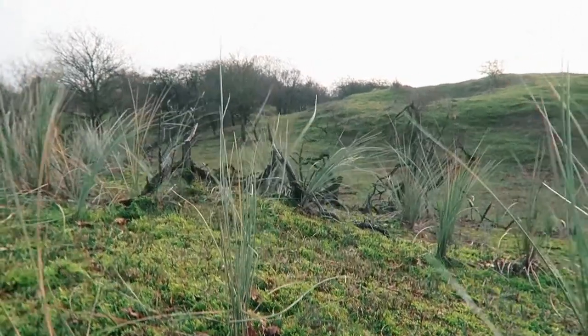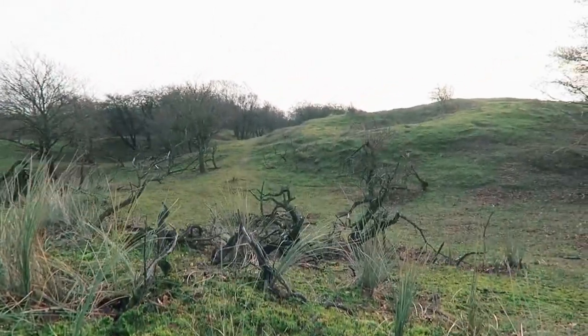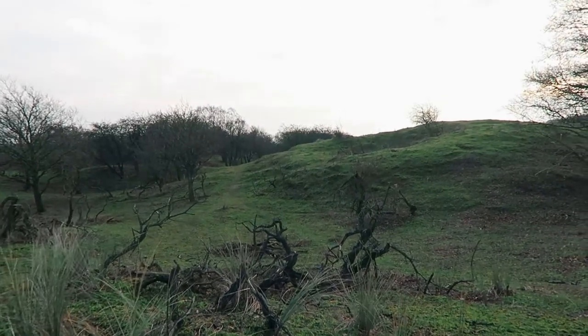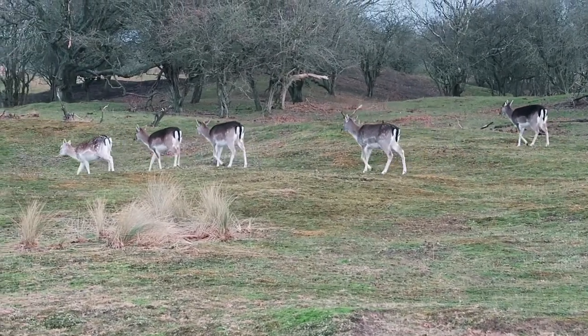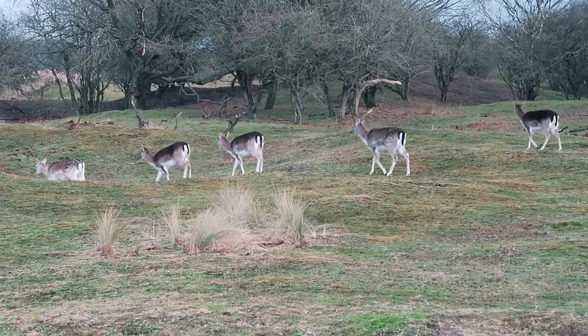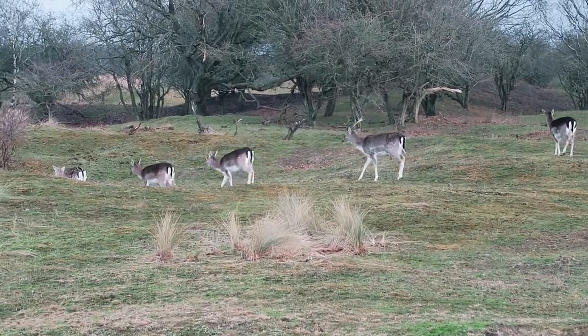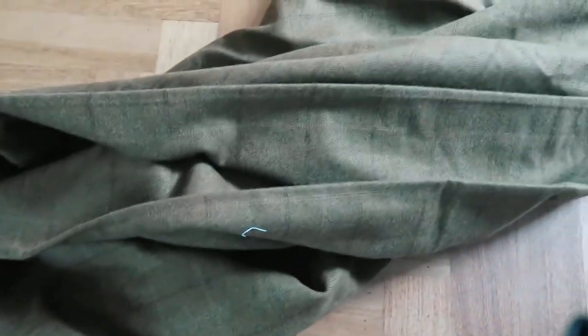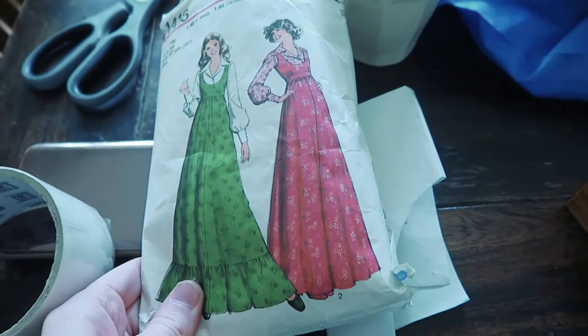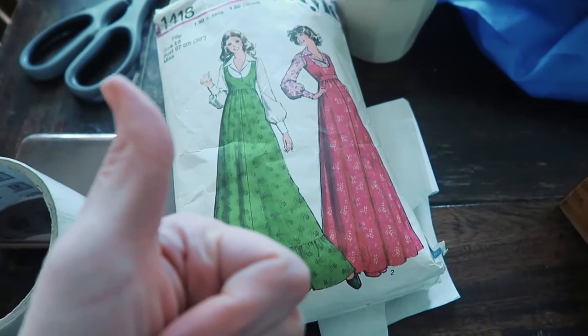Greetings and salutations, friend! I don't know about you, but now that we are in the thick of winter here in the Netherlands, I am longing for a warm, snuggly dress, preferably a vintage style one. Therefore, I plan to turn this into this glorious 70s pinafore. Wish me luck.